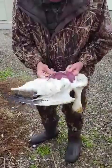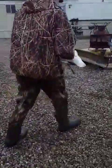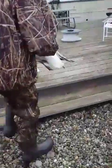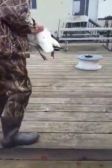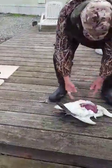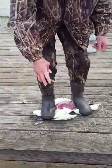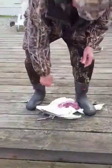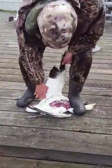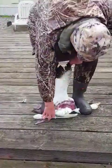Finger in here, finger in here, put on a hard surface. Foot here, foot here. Get that wing out of the way. Don't step on the wing.